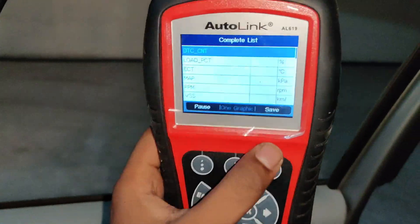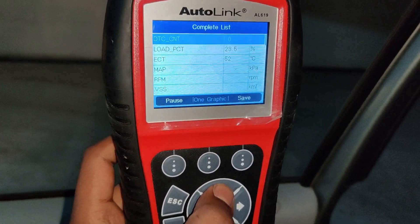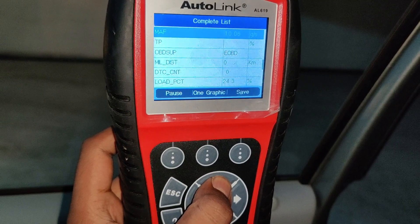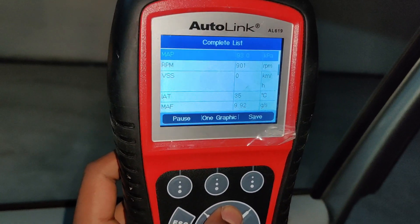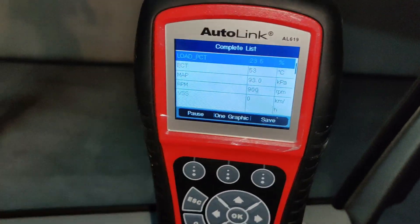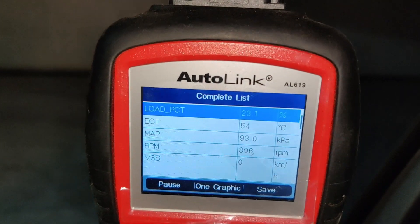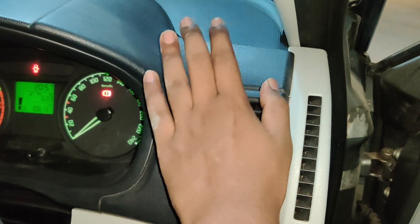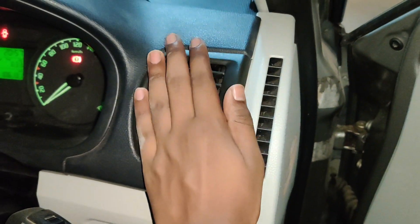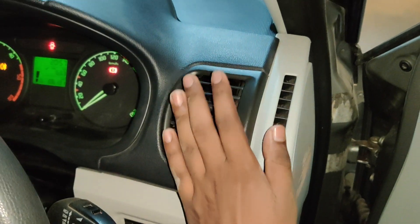You can see in the OBD scanner — I have already connected it — and the temperature I'm getting is currently 53 degrees Celsius. If your heater starts blowing hot air, that means that your coolant is getting circulated properly.